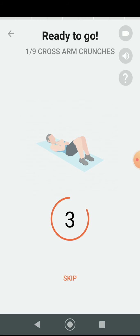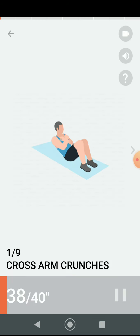Three, two, one. Do the exercise — 40 seconds cross-arm crunches. If you feel strain in your neck, you're using the wrong muscles. Half the time.